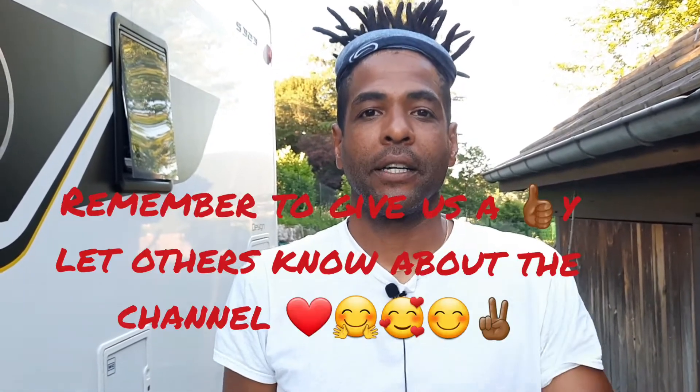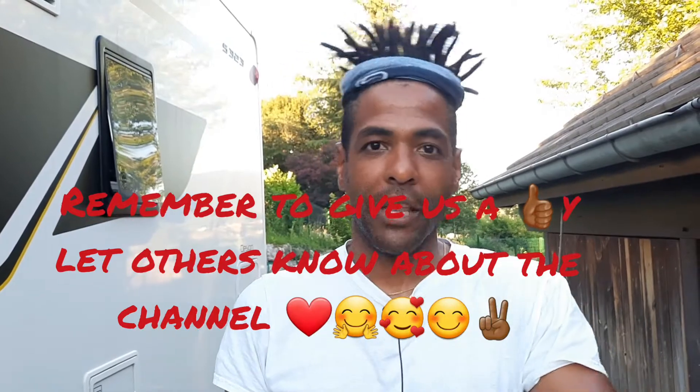How are you guys? Today in How To Monday, I'm gonna speak a little bit about how we do things because sometimes when we park in different places it's not all flat, not level.